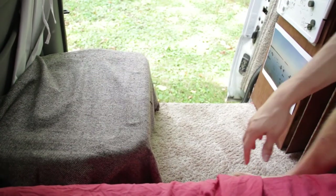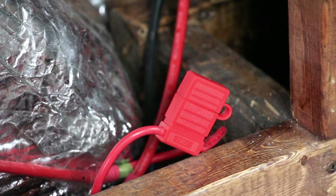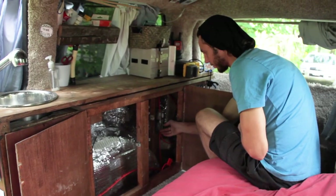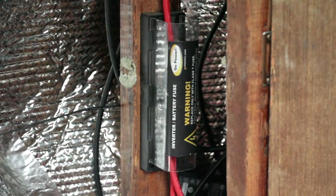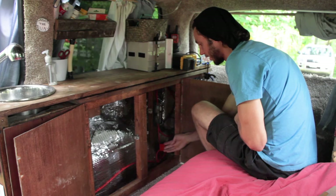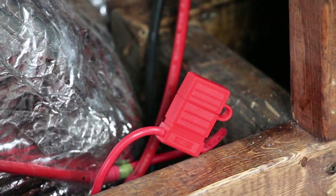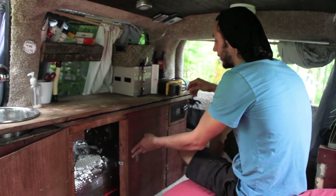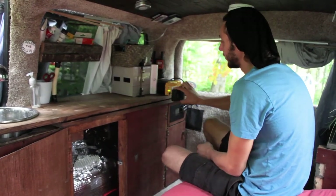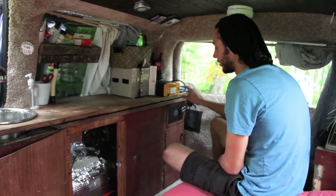The electricity travels back through the same cord, going through a 30-amp fuse and also through a 110-amp fuse. I don't know why they sold me this 110-amp fuse when the kit came with the 30-amp fuse, because the 30-amp is always going to be the one that blows no matter what. The wires come from those fuses and go up behind the cabinet into our inverter — it's a 700-watt pure sine wave inverter.